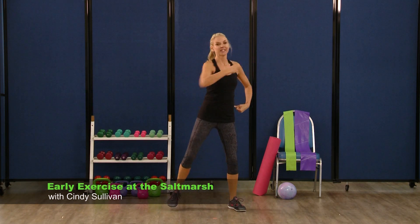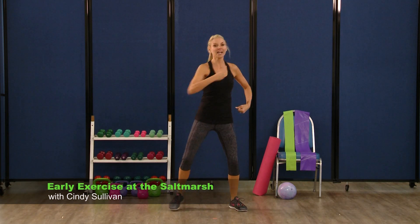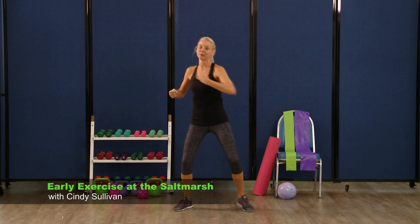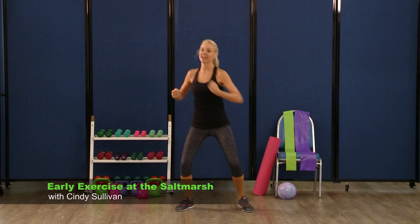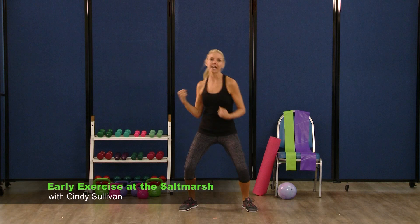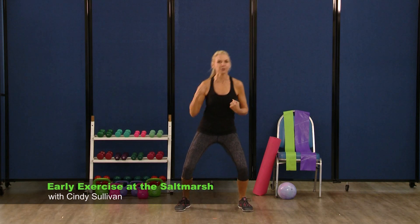And punch — two, three, four, five, six, seven. Do eight more here — don't hit your neighbor. Two, three, four, five, six, seven. Take it forward — eight, punch. Now you really can use those muscles, get into it. Four, three.